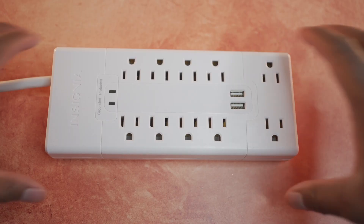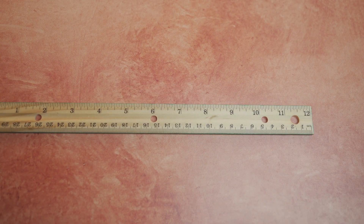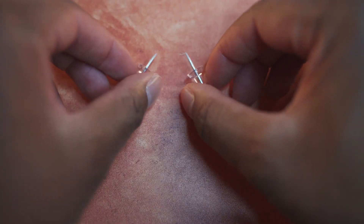In today's video, I'm going to show you guys how to mount a surge protector to the wall. What you'll need is a surge protector with two mounting holes on the back, a ruler, a marker, and thumbtacks.